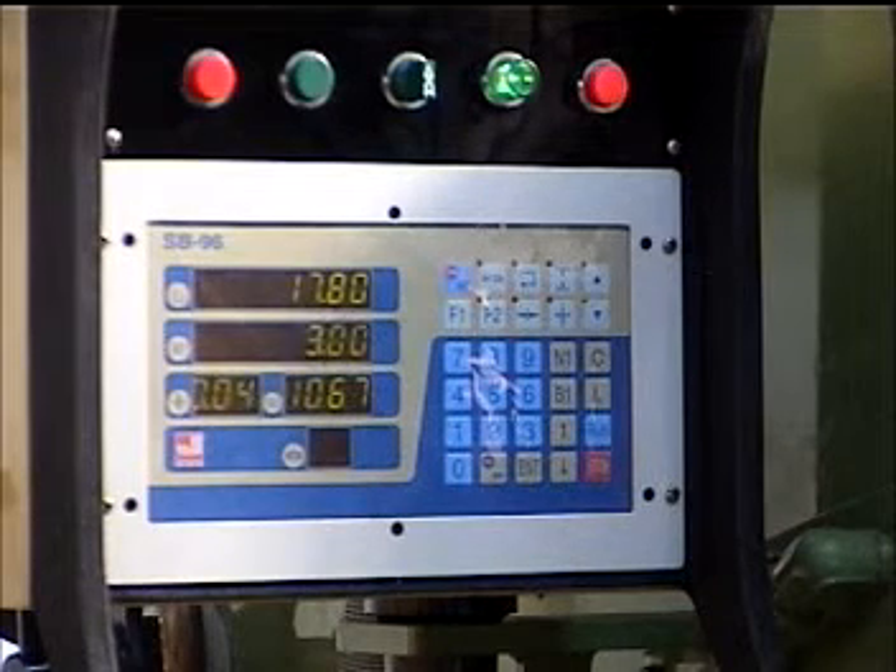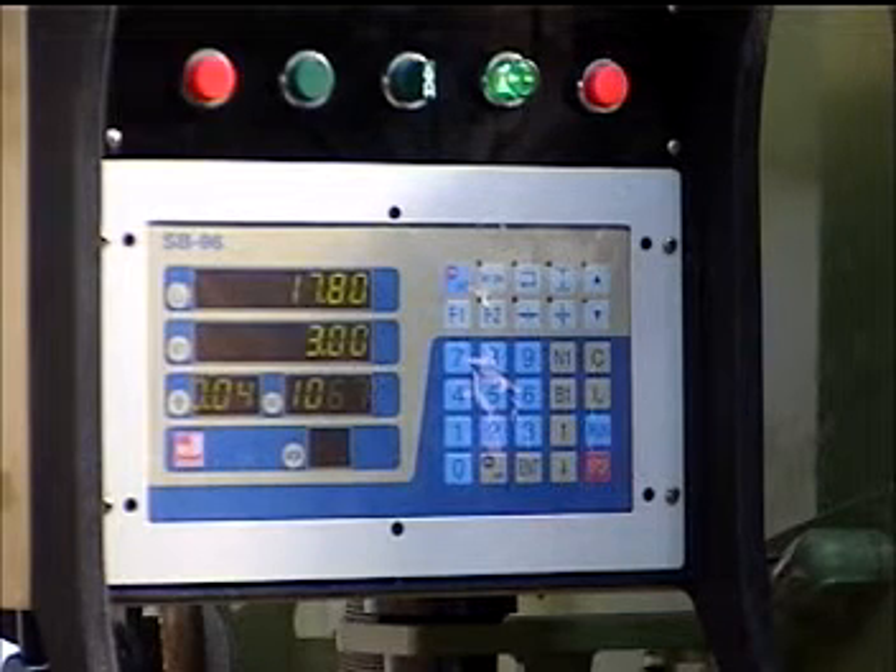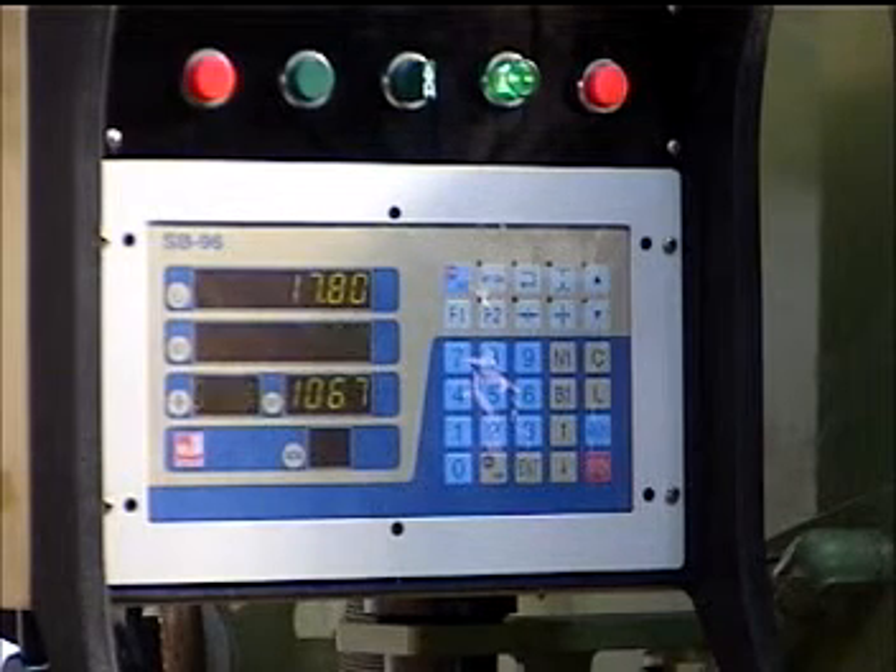It also shows the blade gap. Even though it's manually controlled, you have the encoder reading it out in inch or millimeter.